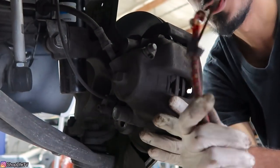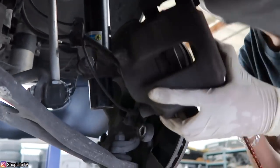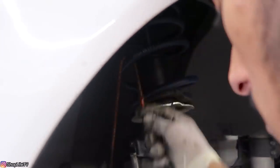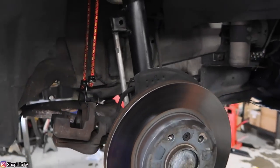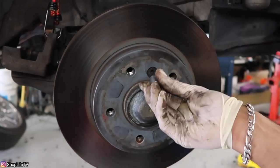You can use a bungee cord or some zip ties to tie up the caliper, that way you don't have too much stress going on any of the brake lines. With that out of the way, now we can pull off the rotor. The rotor is held in with a 6mm hex set screw.